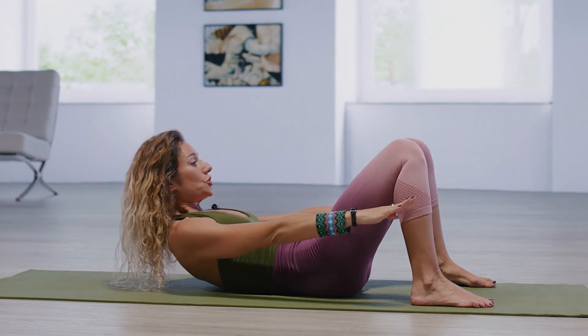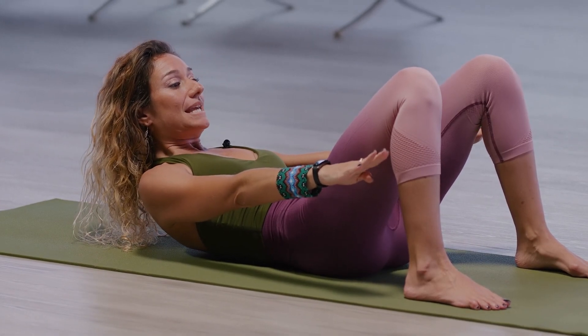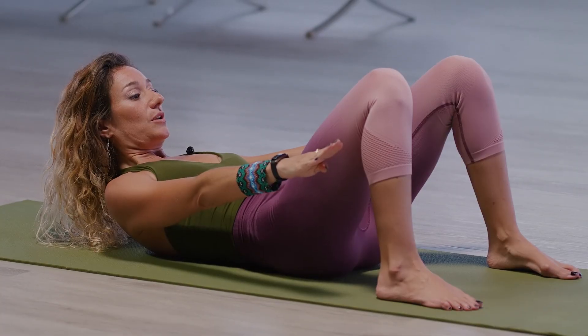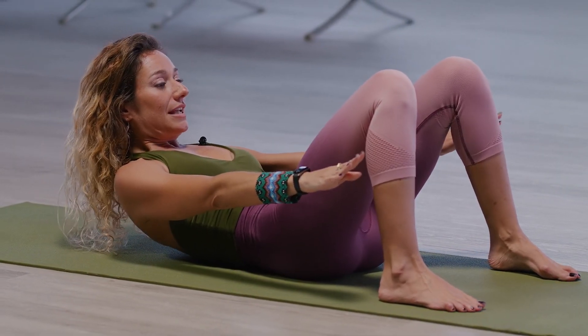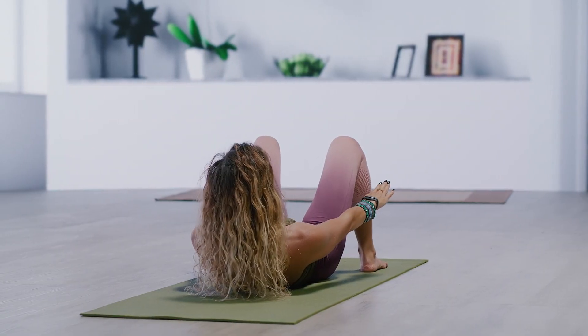Sh. Sh. Sh. Hold here. Curl up a little bit higher. Making the sound — sh — activates those inner abdominals very intensely. Curl up, sh, sh, sh. A little bit higher, and exhale, sh, sh, sh. Lower down, lift the arms up.